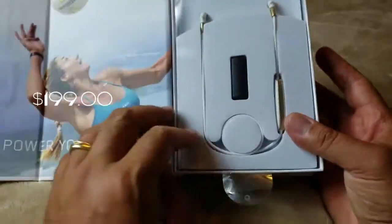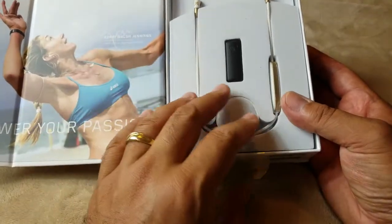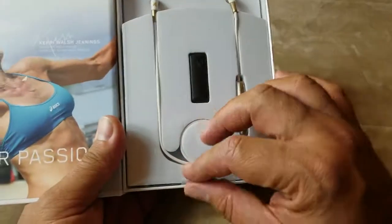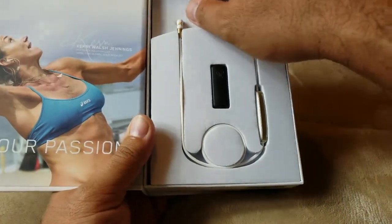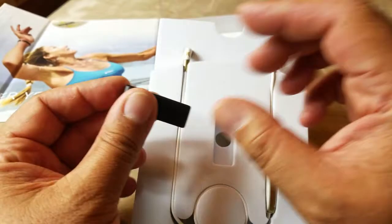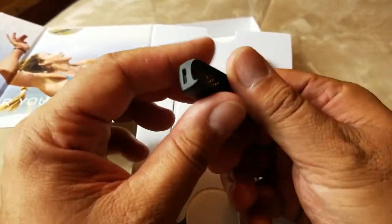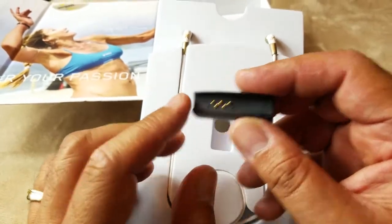I picked this up at Best Buy for $199. It's got nice packaging, nice presentation. Here are the earbuds themselves. This is the battery pack and the charging part — the docking station — so you can charge the battery.